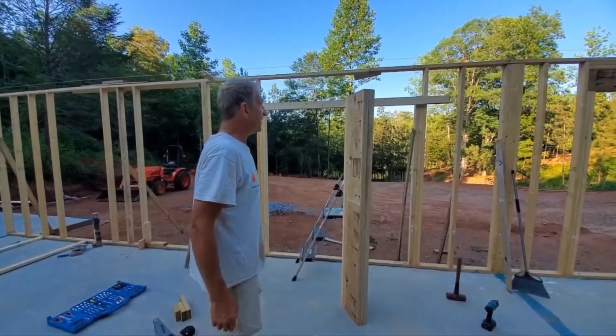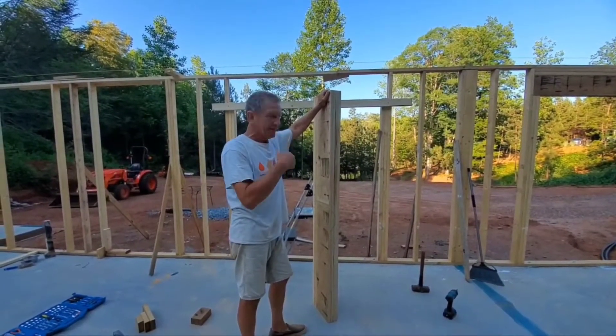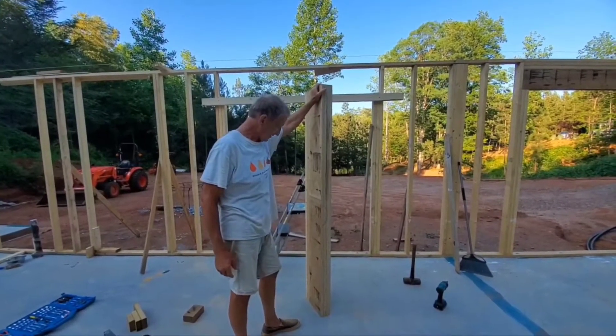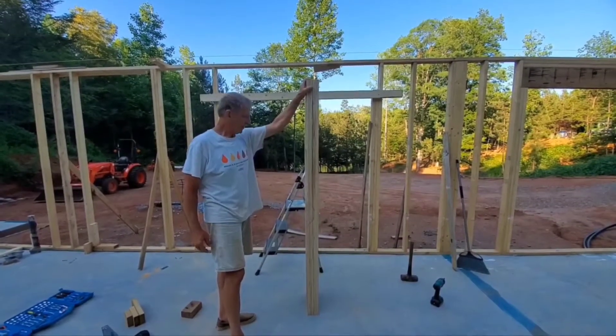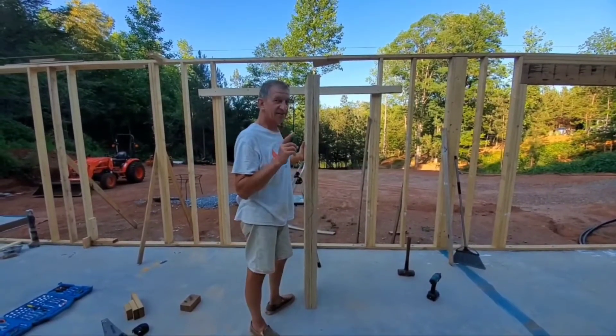I don't do this for a living, but I'm sure there are other ways to do it — I'm just doing it the way that works for me. So we'll throw this one up there and see where we're at. I think this probably weighs 50, 75 pounds. When you get in your 60s, it's good to be doing exercise — but don't you children try this at home.